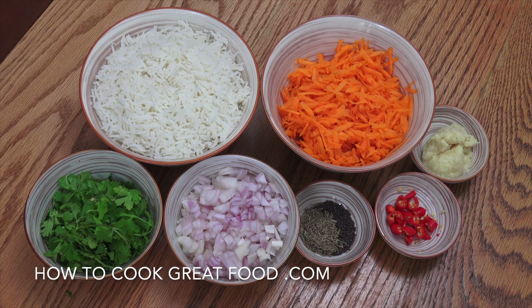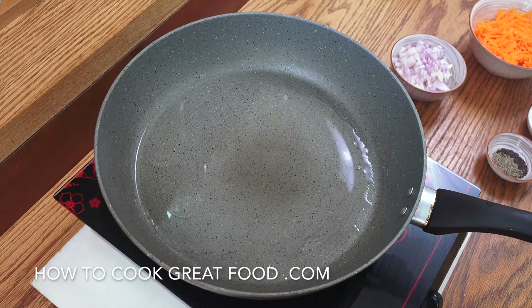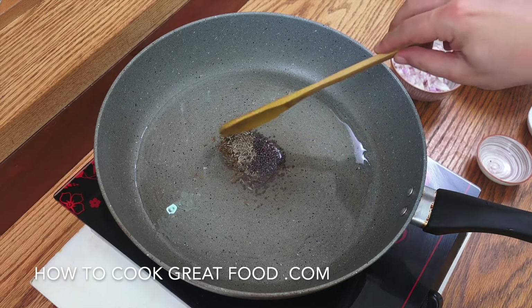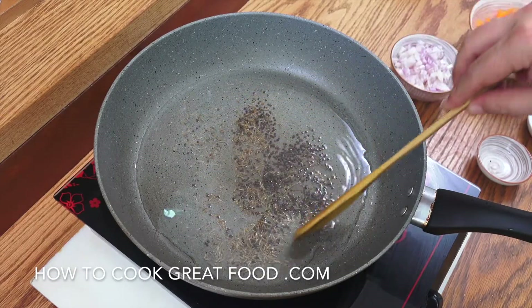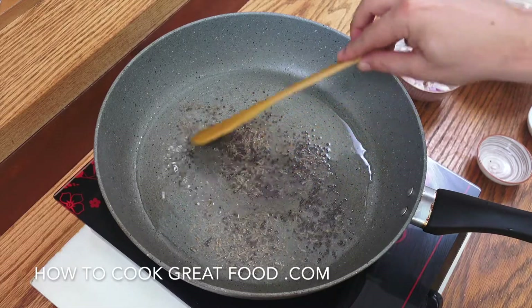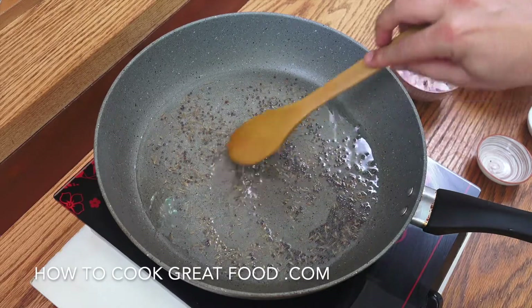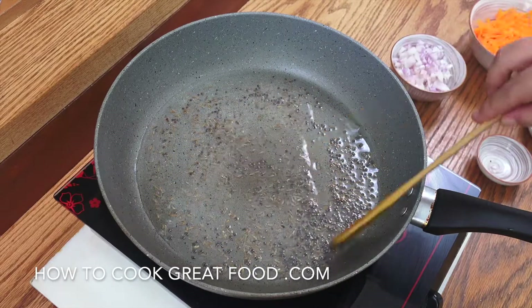We're going to start this off with a little bit of oil and add some salt and pepper. Super easy, super delicious. I've got a nice frying pan here and I've got some oil in there. I'm using sunflower oil — you could use something different if you want. Let's start by dropping in the black mustard seeds and the cumin seeds and just for a few seconds, let them do their thing. They'll infuse the oil and give it a delicious flavour, so don't skip this part.